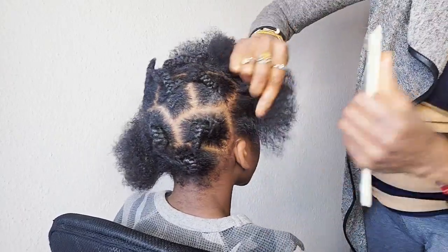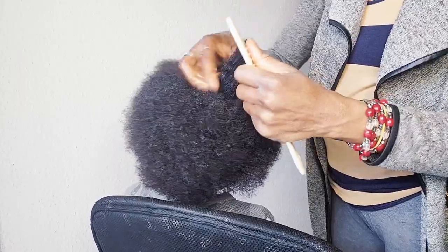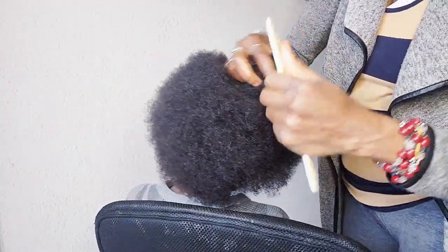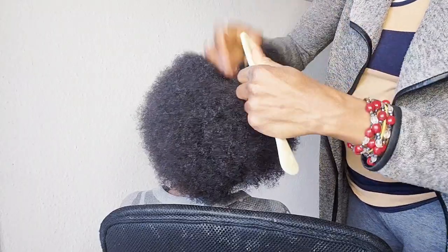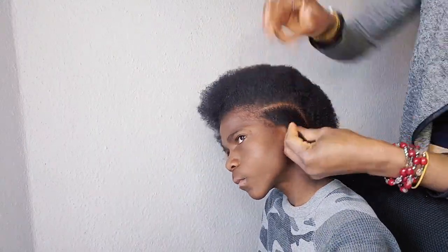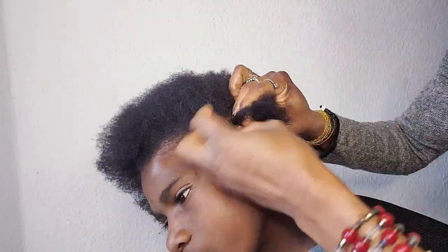If you love this video, don't forget to thumbs up, subscribe to our YouTube channel and also comment in the description box below. You can also press the notification button so that you will be notified anytime we drop a new video like this. I am saying a big thank you for 24,000 subscribers. Without you guys, I could not have reached this stage. I wish you all peace and love, and also don't forget — your hair is your crown. I will see you in my next video. Bye-bye.